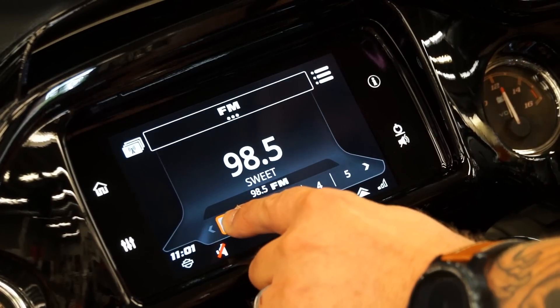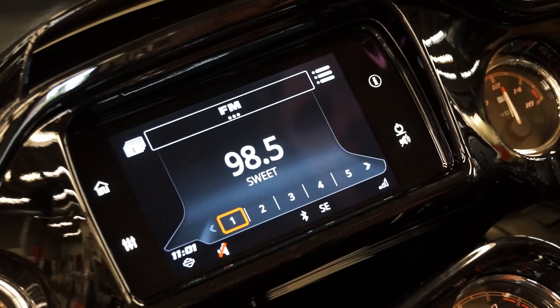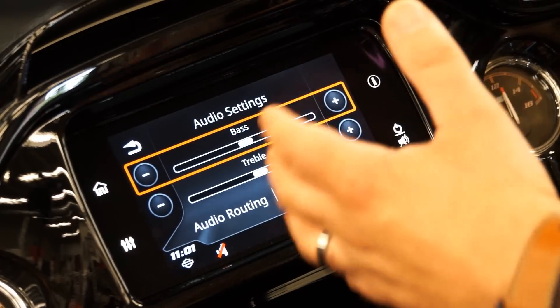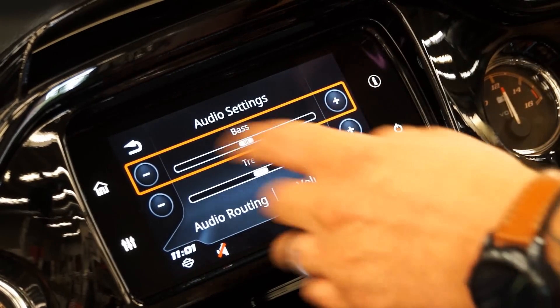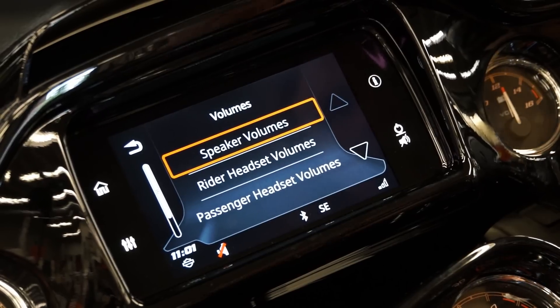To set each preset, you're just going to push and hold your button down and it'll save it. Also through here, you're going to be able to go into your settings, audio settings, and set up everything to your liking. If you want more bass you can crank it up, more treble you can crank it up.